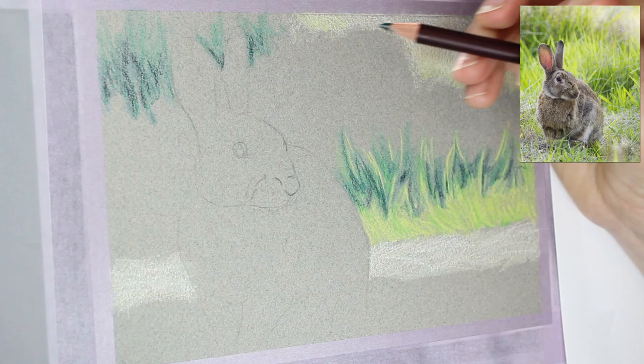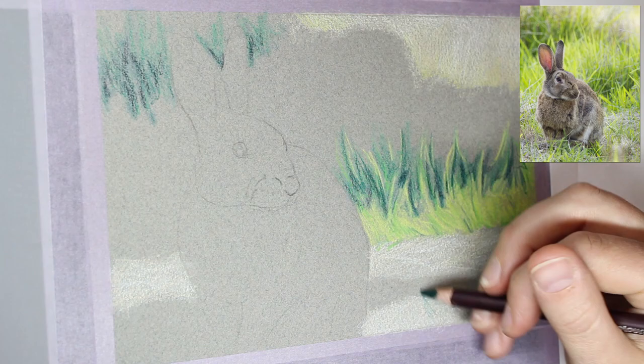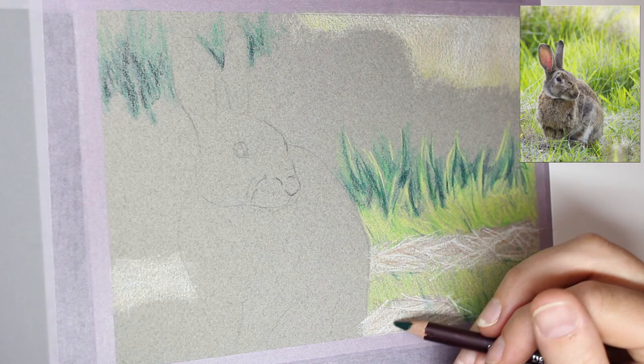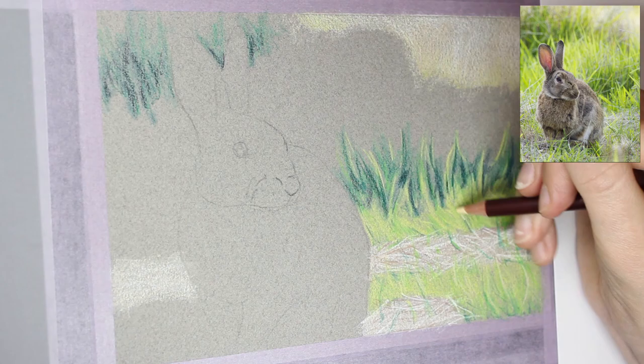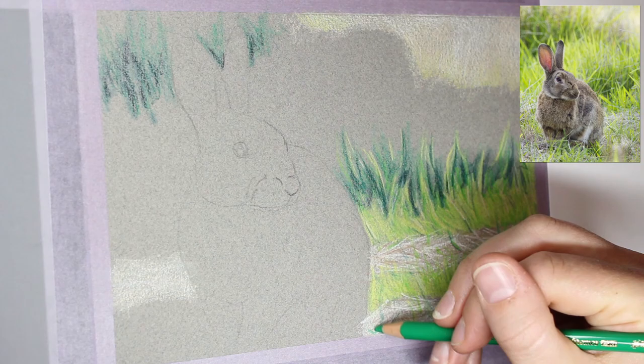This grass is actually quite a vibrant lime green because it is backlit in the sun and it just stands out quite brightly. So I'm being very messy with it. I'm not following my reference photo really except for colour and shadow — I just want to get the impression of what's in the background rather than drawing it exactly. I don't want the background to be the main focus; I want it to complement my rabbit, not draw too much attention away from it.